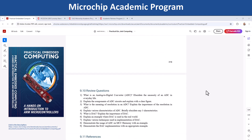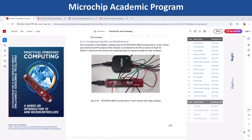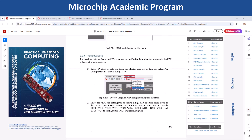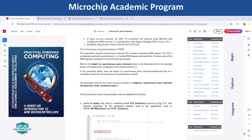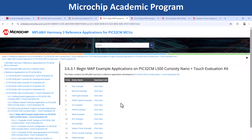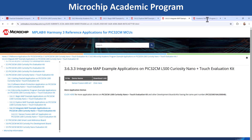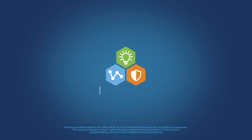It includes practical examples to reinforce your understanding of embedded systems. Enhance your skills with three demo categories: Begin examples to establish a strong foundation, Explore examples to practice peripheral control, and Integrate examples to develop complex embedded systems. These examples leverage MPLAB Harmony V3 and MPLAB Code Configurator for efficient development. Whether you are a beginner or working on advanced projects, these hands-on demonstrations will help your learning every step of the way.